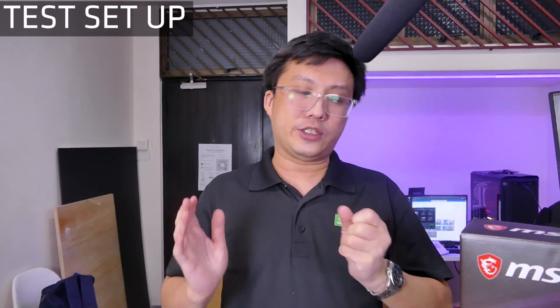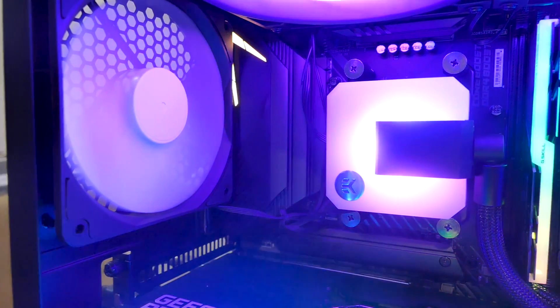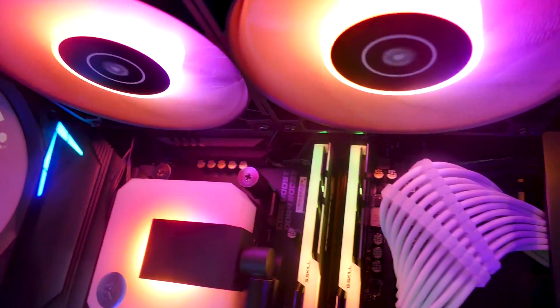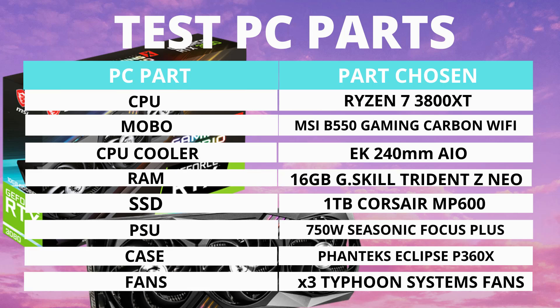Our test setup is a little unusual. Rather than a top-tier CPU like the 10900K, MSI requested we test with a Ryzen 3800 XT — which they kindly provided — along with the MSI B550 Gaming Carbon Wi-Fi motherboard. The reason is they want this to represent what happens if you put a 3080 Gaming X Trio into a mid-to-high-tier gaming rig rather than a no-holds-barred top-tier build. This is similar to our $3,000 theoretical build from a previous video. The parts list is shown on screen. Without further ado, let's get to the numbers.